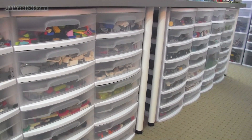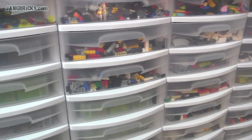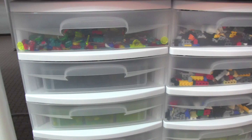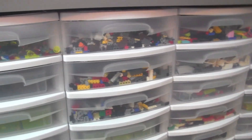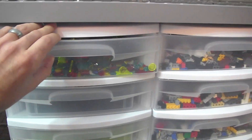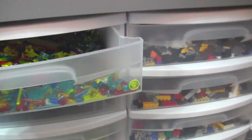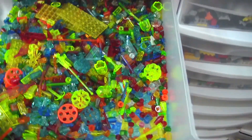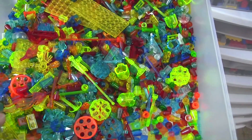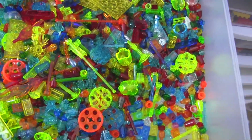Hey everybody, it's Jang here from jangbricks.com, continuing my tour through my many Lego parts bins. Previously we've gone through a whole bunch of different types of stuff — plates and tiles, regular bricks, Technic, Hero Factory stuff — so I'm just going to continue on where we left off last time, starting to get into some more special, different stuff.